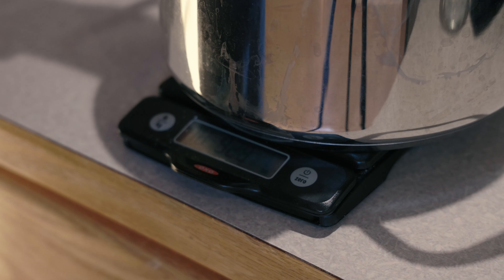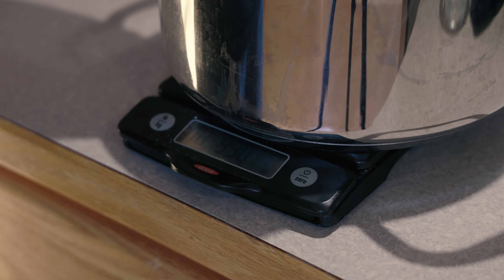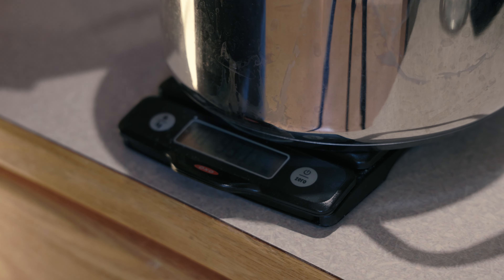One thing I forgot to mention is we're actually going to need sugar in this recipe too. We're a bit low on molasses, so we need sugar to supplement it, and that'll get us up to our target gravity of 1.075, resulting in about 9.6% ABV.